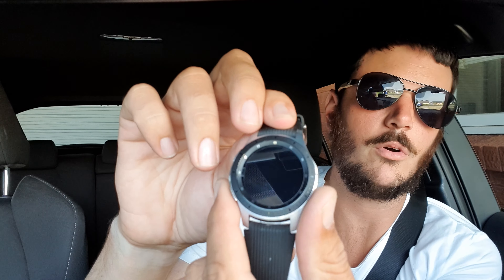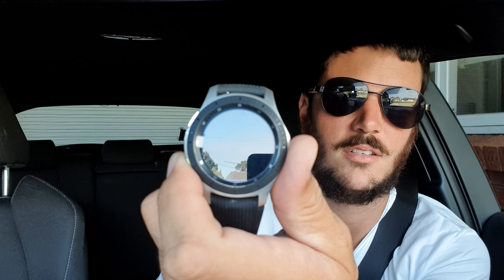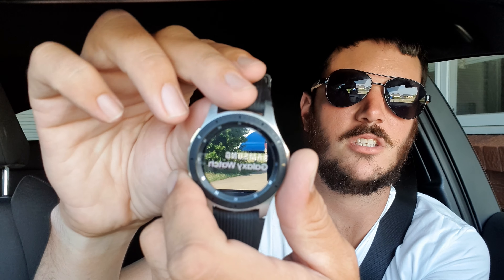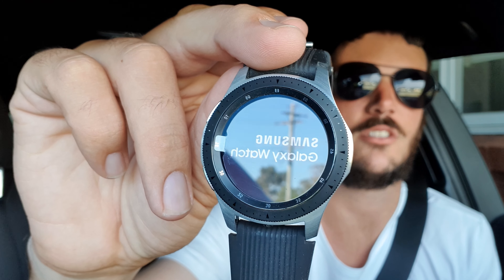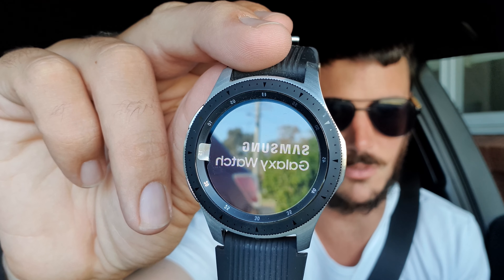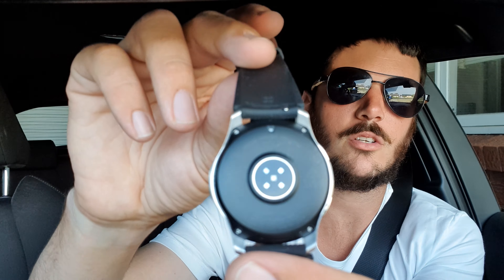I'll walk you through absolutely everything that this watch does. As you can see, the first thing you start up with is the title screen — Samsung Galaxy Watch — it takes a few seconds to load. This isn't going to connect to my phone because I'm using the phone's Bluetooth for filming; I don't want it to connect to the phone just yet.